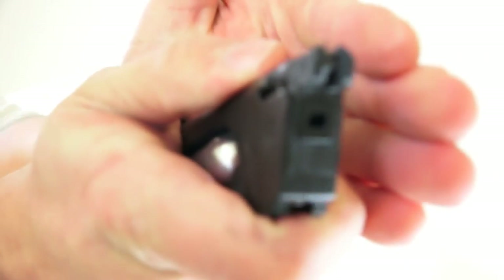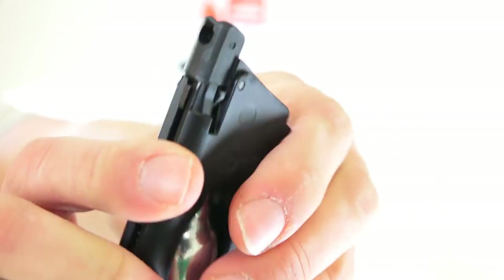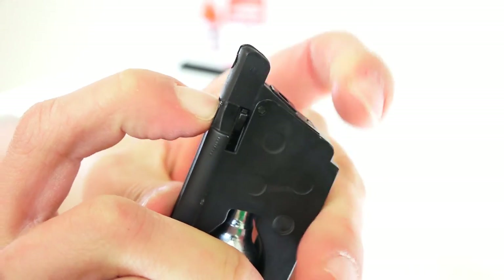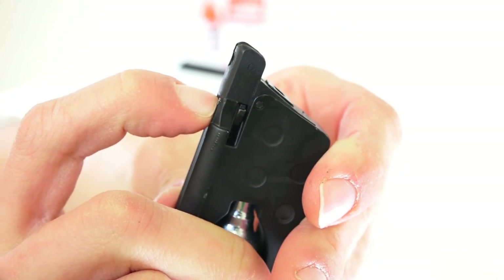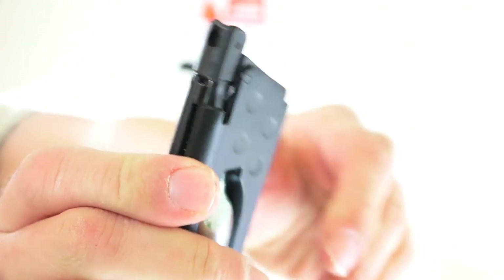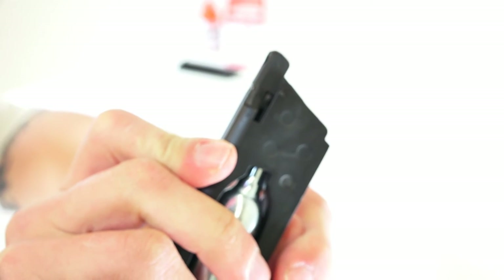We'll go ahead and drop that mag out and as you can see, there's no BBs in there, and this little tab — moving on the side right there — that little tab pushes up when you're out of ammunition. That'll cause that slide to lock back just like a regular pistol would when you run out of ammunition. That's a pretty cool feature.